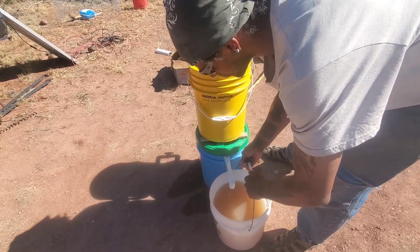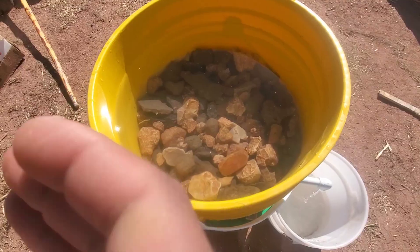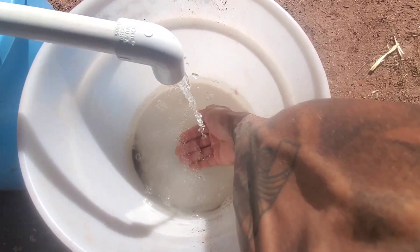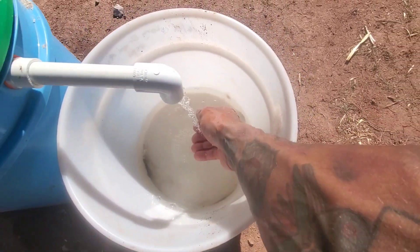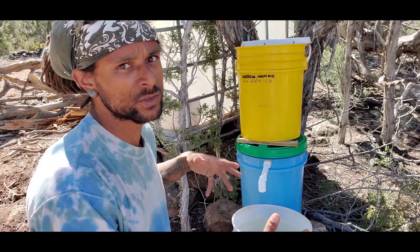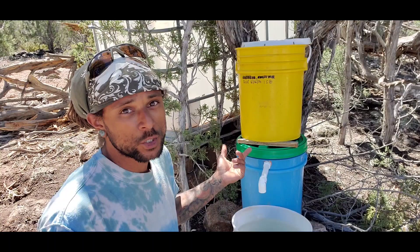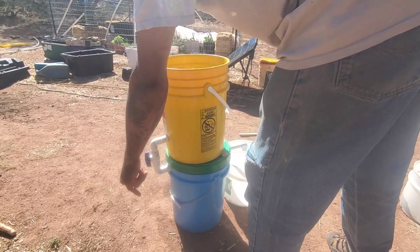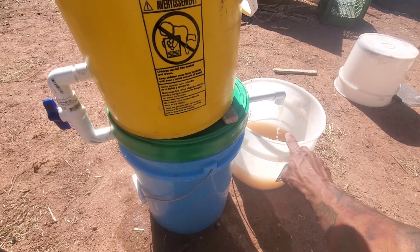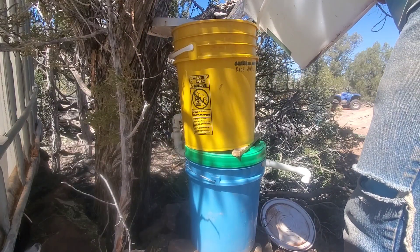The advantage of that maintenance is that we're not messing with any filters or buying anything unique — we really only have to buy more sand or harvest more sand on the property. That leads to the sustainability aspect of this system: we're using minimal inputs — gravel, sand, and water. The control of water flow is also important; we don't want to shove a whole bunch of water through all at once. These filters need a slower flow rate.